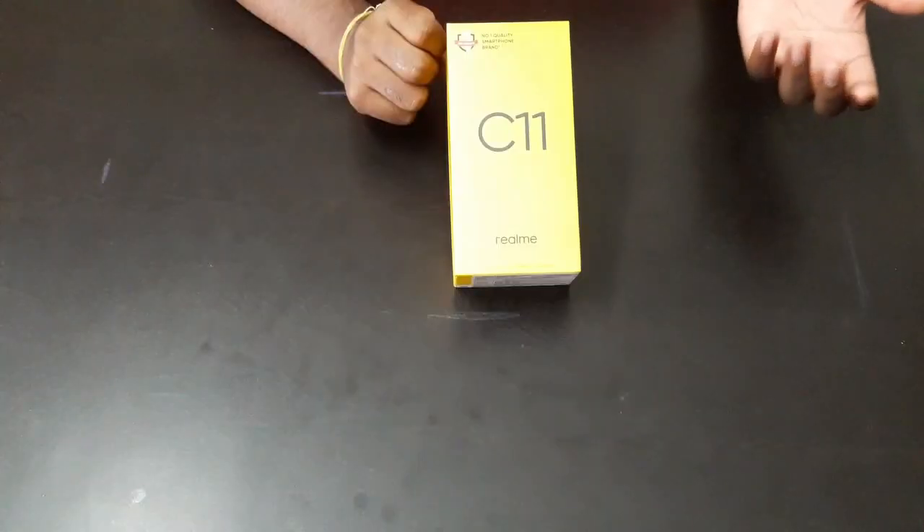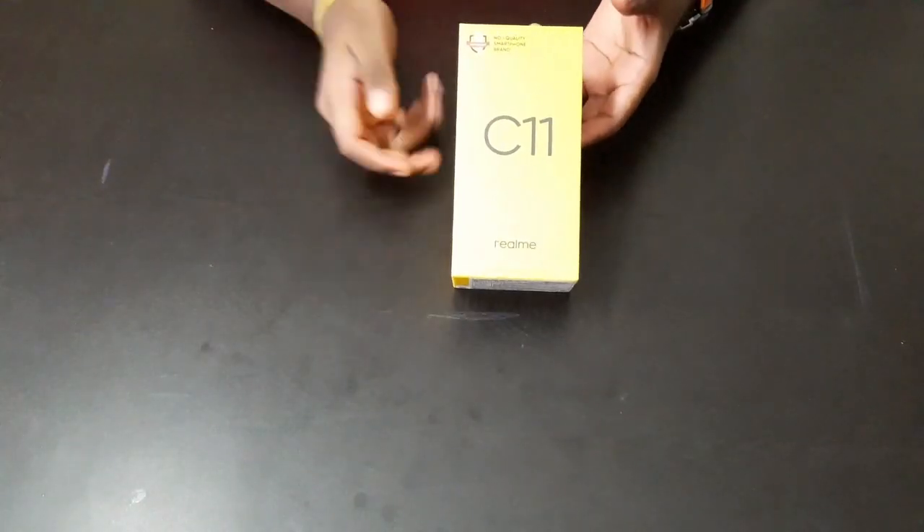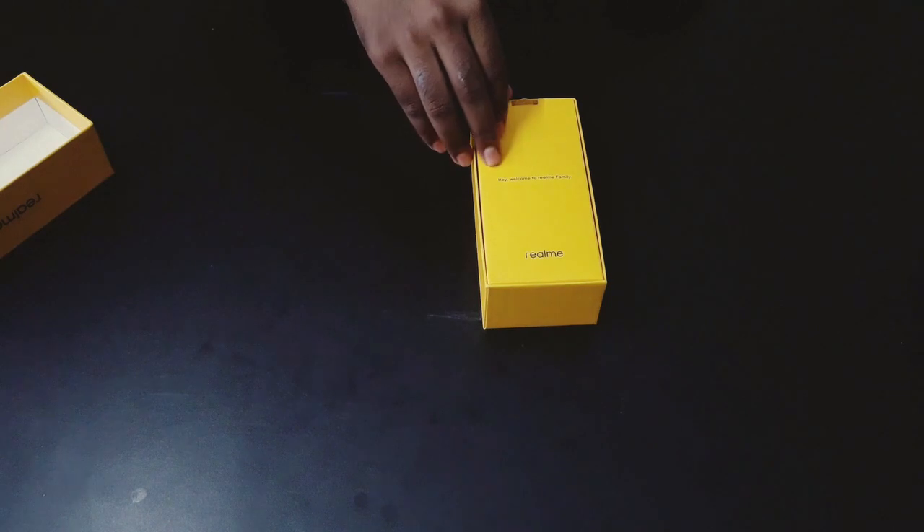So I got this phone as a birthday gift, and as you can see it is a brand new Realme C11. It had just launched two weeks ago and I got it for my birthday, so I thought I'll tell you all the amazing features of the phone. Let's go ahead and unbox this.